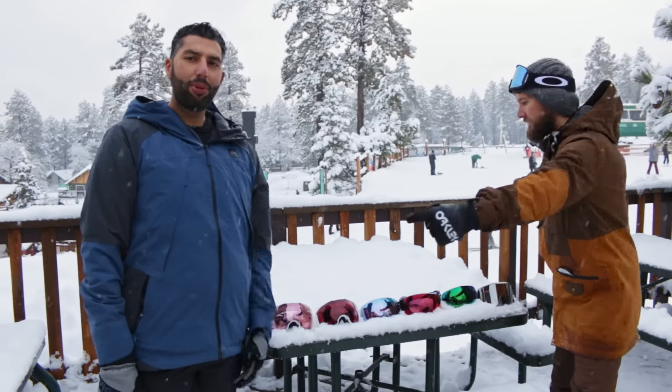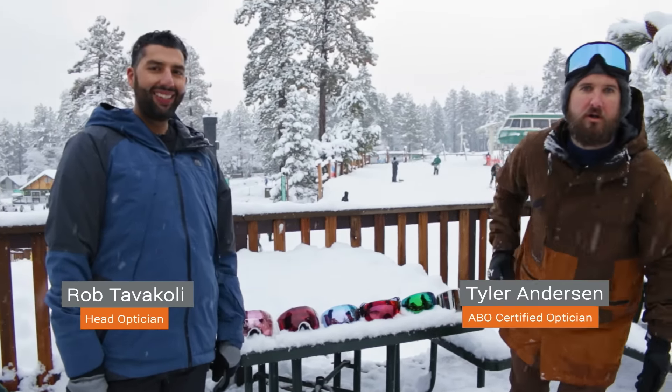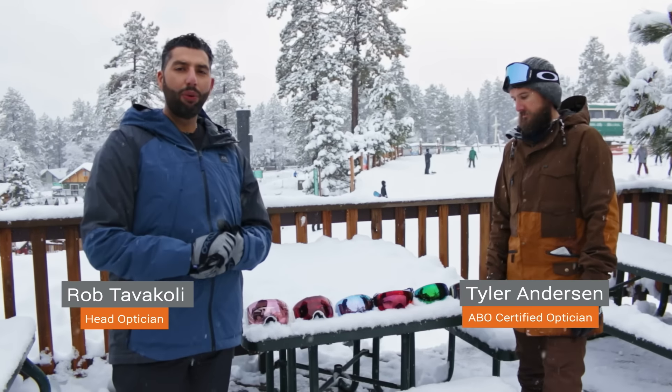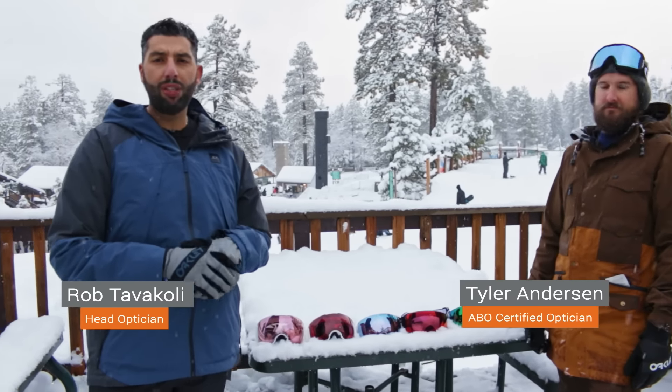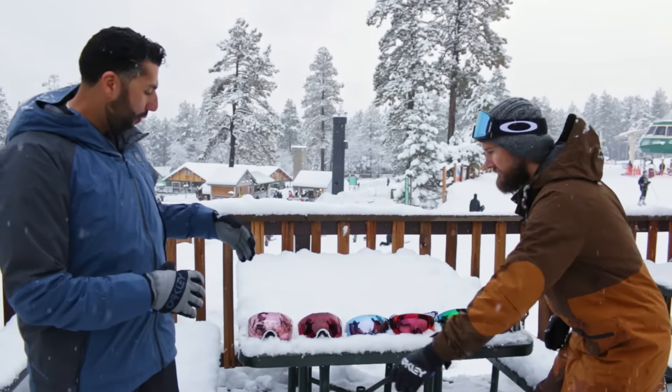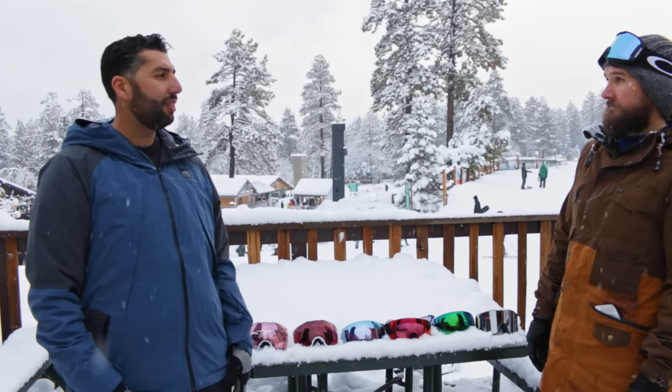Hey everyone, this is Sunglass Rob from SportRx, and this is Tyler from SportRx. We've got a review on all the Oakley Prism lenses for snow — for skiing. We're going to start off with the lightest lens to the darkest lens.